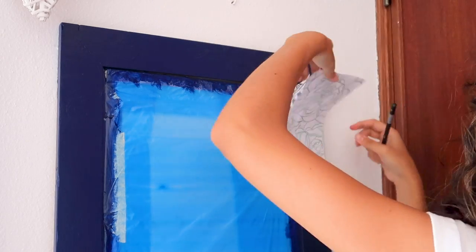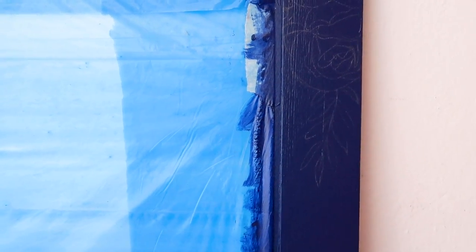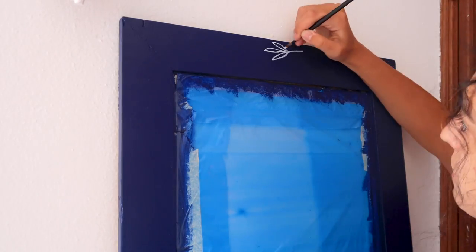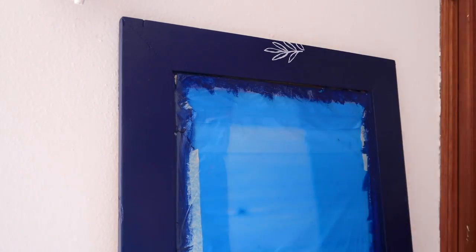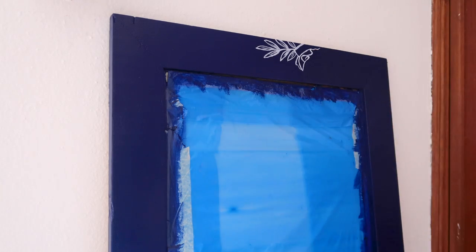Once I finished, I removed the paper, and as you can see it left these faint silver lines. I then used a light blue paint — though it almost looks like white — to carefully draw the flower outlines.